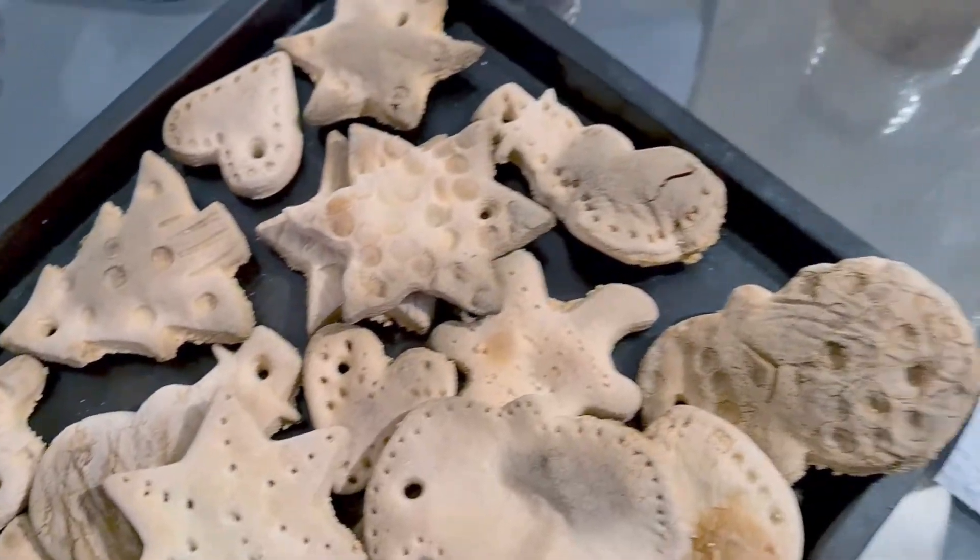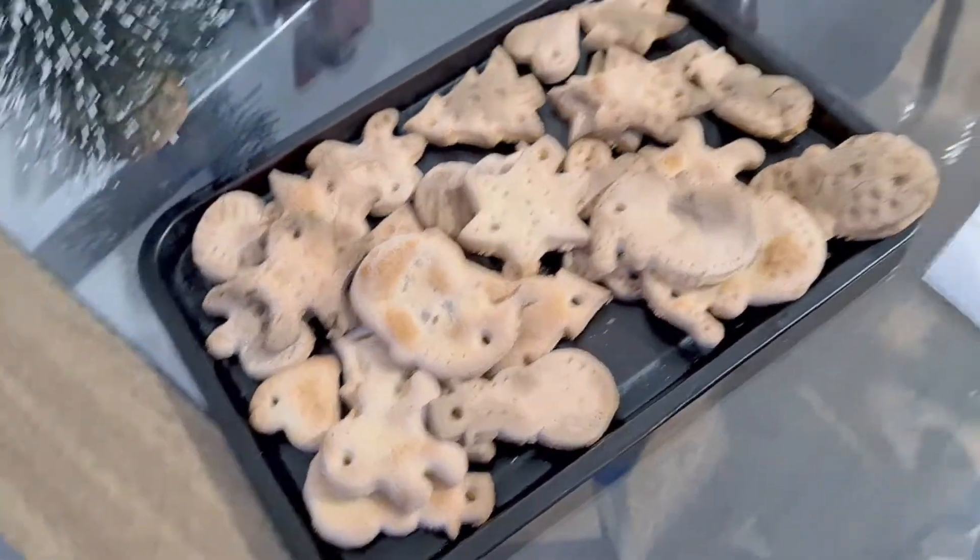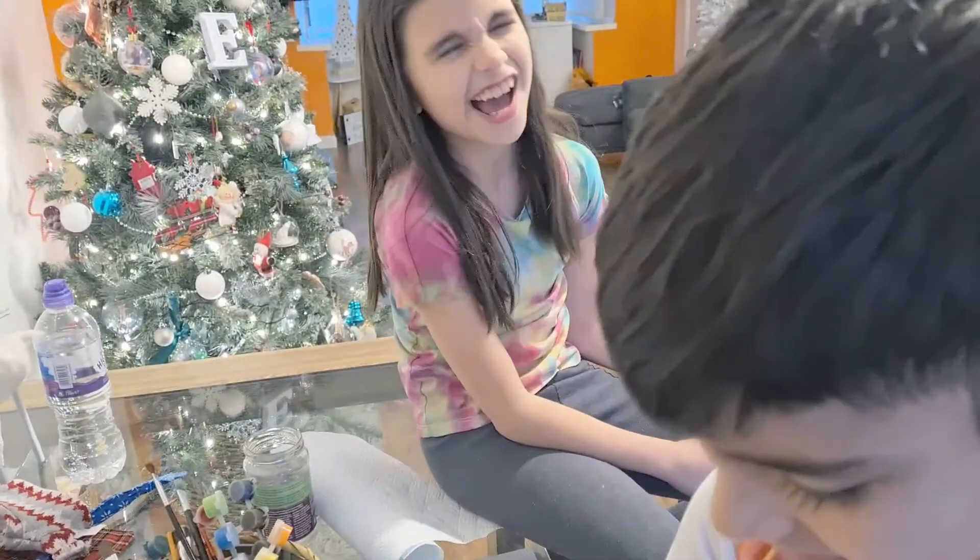Hi guys, welcome back! You may remember we tried to make some salt dough decorations the other day and it was a huge fail because we burnt them. So today the kids are going to try and paint them. I'll just remind you what they actually look like. Wow, I forgot how burnt they were, but it'll be fine, won't it guys?